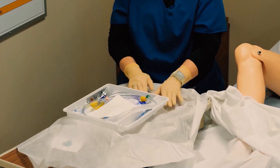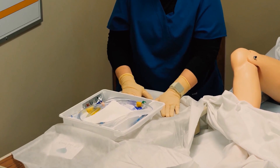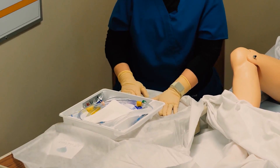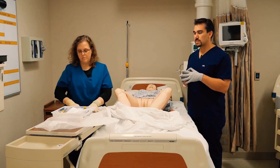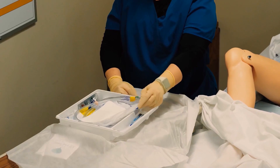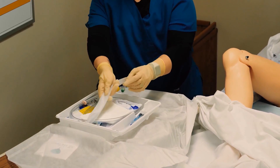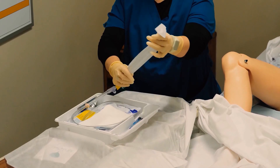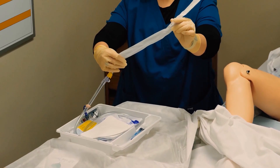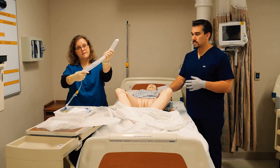Now I'm sterile, and this field is sterile. I can do anything I want to in this space, except reach over the top. I can touch any of this that I want to. I'm going to take a minute and look at my kit, because the patient's not going anywhere. This catheter is covered up, and I can go ahead and take that cover off.